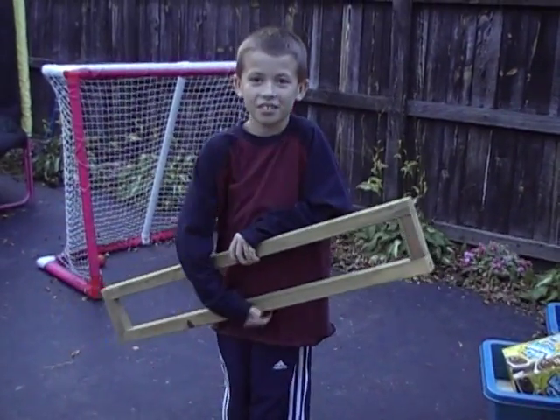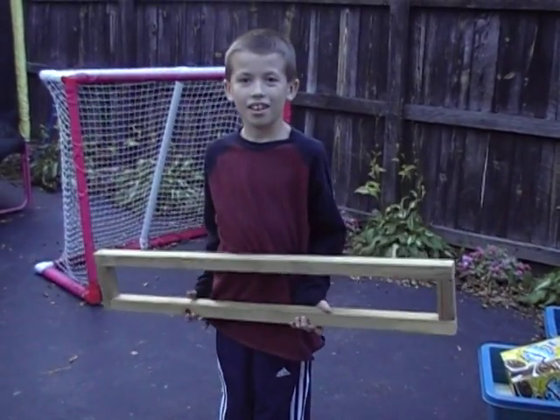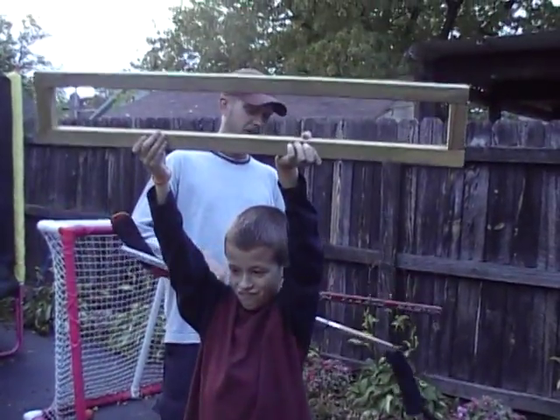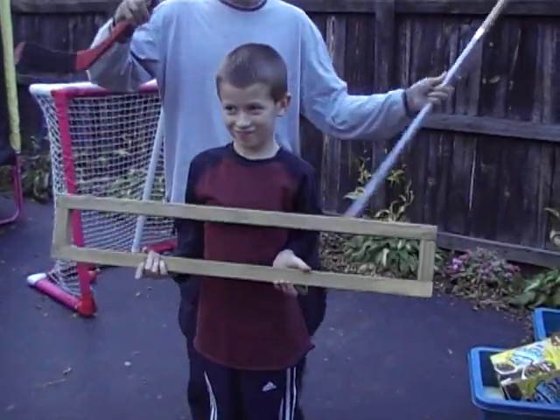Now what else are you going to do to it to finish it? Tyler, wait a minute. Hold it. Hold it up. No, not up there. Hold it in front of your chest.